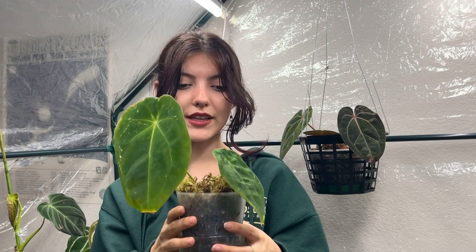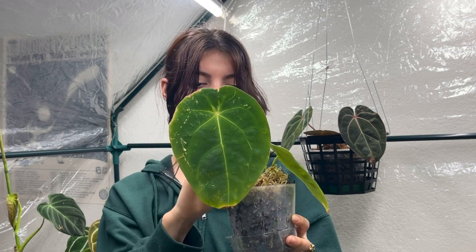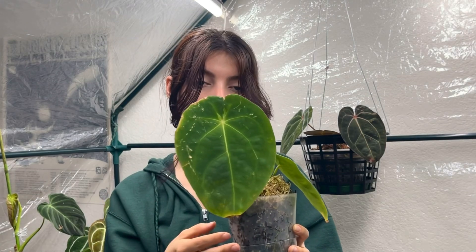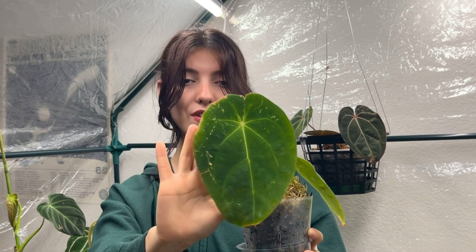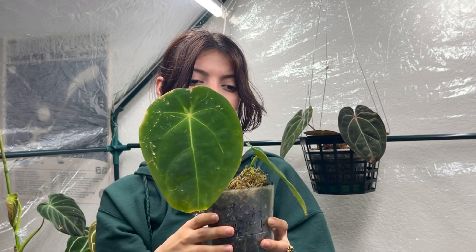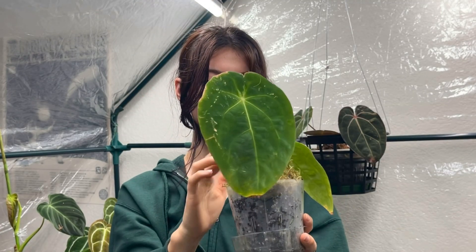This right here is my dark spaghetti eye mother plant. This is the newest leaf it gave me — it's been a pretty slow grower. I think it's because I chopped it up a bit and moved it around a lot. The newest leaf did get some damage from me moving it, but I've really enjoyed this one and I'm happy with how big this leaf got. It'll always have a special place in my heart as one of my first anthuriums.